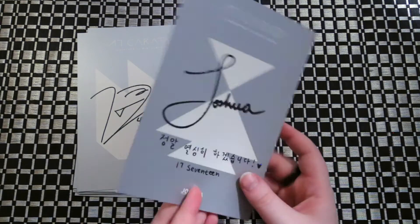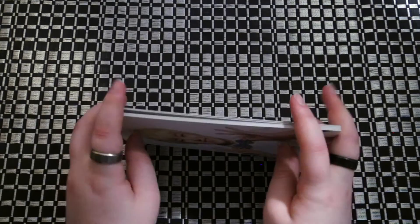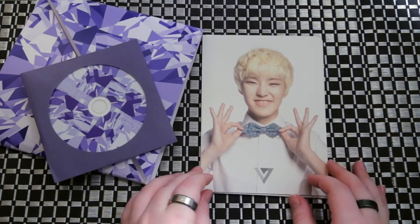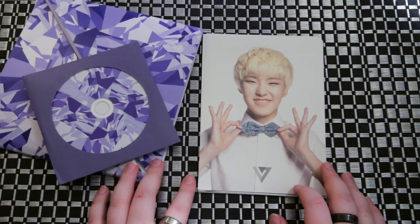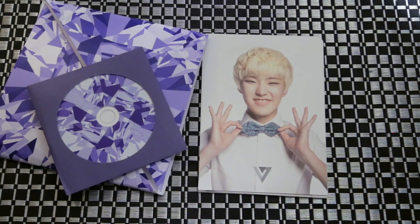I think this one might actually be my favorite one of them all — Joshua. That's it. I'll have to figure out how to fold that thing back in a little bit. But this was Seventeen's first mini album, Seventeen Karat. I hope you guys enjoyed this unboxing, and until the next one — bye guys, bye!